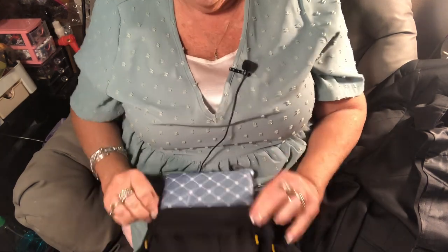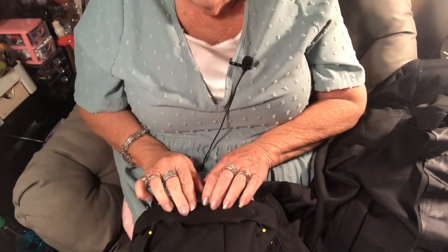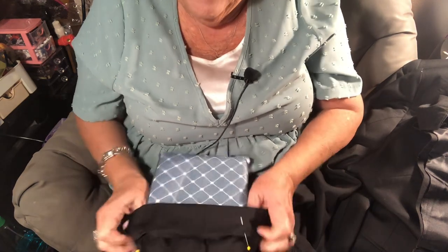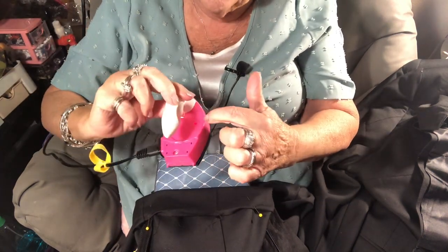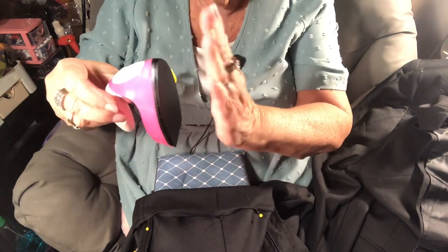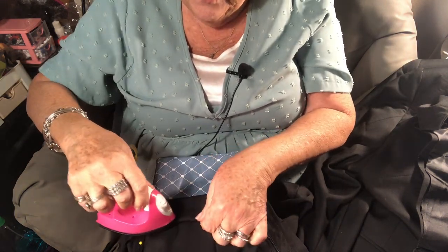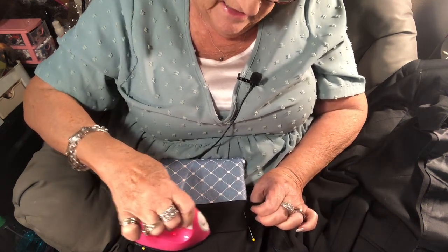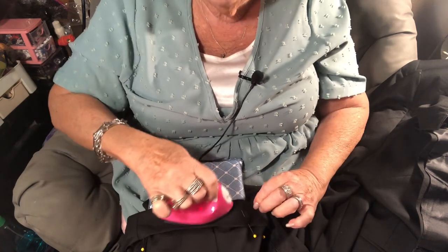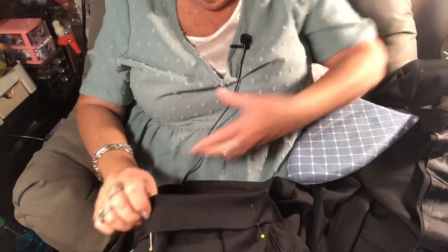I have my Rowenta nice big iron and big heavy ironing board, but I also want to show you the little Temu iron. It looks like a toy — it has a light, you can get different colors — but it feels hot. I pushed it under the quarter-inch fold to press the hem in and sure enough it worked. It looks really good. If you don't have an iron, just fold it under a quarter inch and pin it.